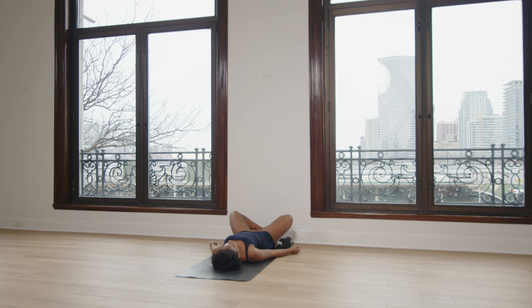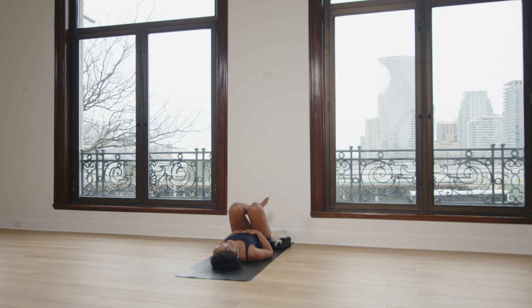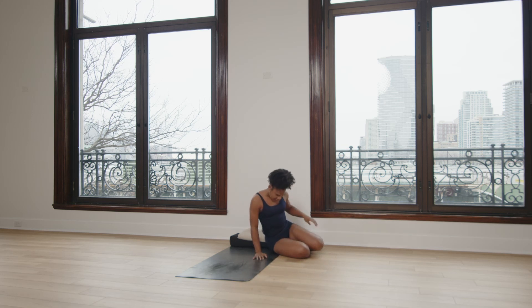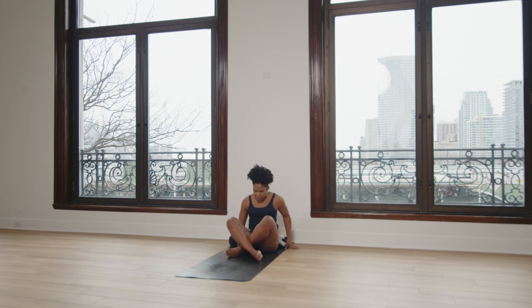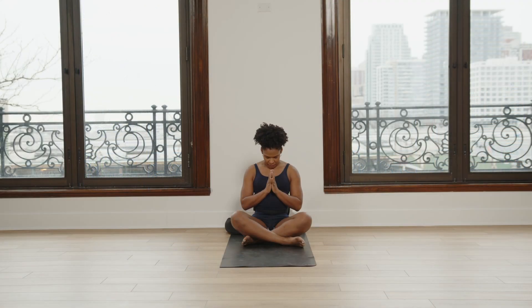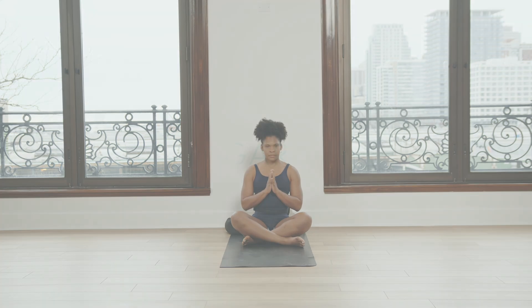Slowly bringing our awareness back to the surface, we'll place our hands on our abdomen and bring the legs into the chest. We can slowly roll to one side, supporting the head and neck with our arm. Then keeping your head and neck quiet, gently press your hands down to lift yourself up — the head and neck can come up last. We'll make our way into a tall seat. You can join your hands together at the center of your heart. Namaste. Thank you.